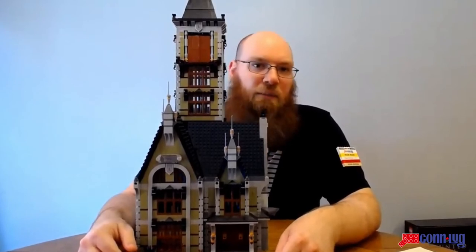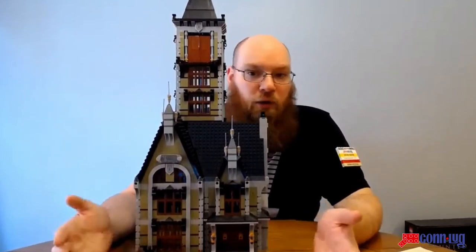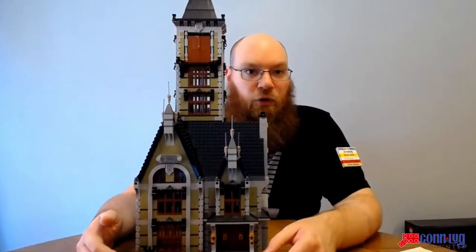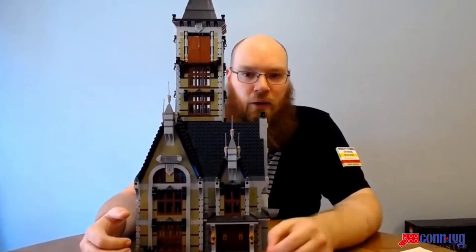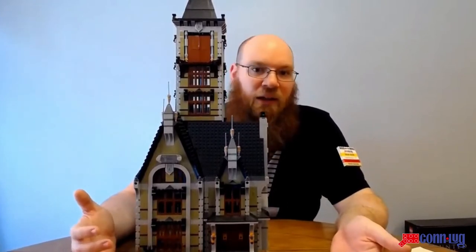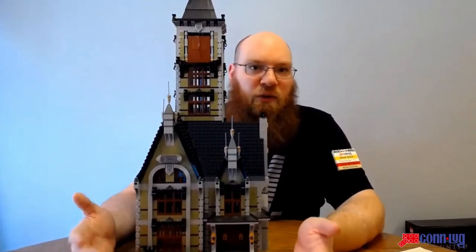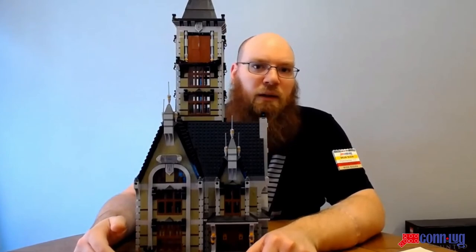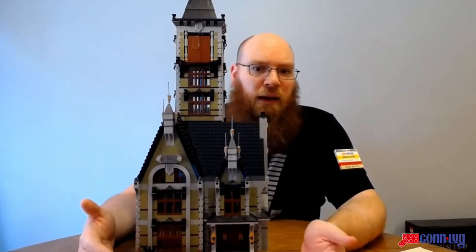Is this set a keeper? What's the resale value? Historically, Creator fairground sets have done really well on the secondary market — just ask anyone hunting for a Scrambler, Ferris Wheel, or the original merry-go-round with the sound brick that nobody can find. This is the kind of set adult collectors are really going to go for because it's specifically designed to appeal to them. At $250, it could be a decent return on investment a lot sooner than, say, a UCS set.